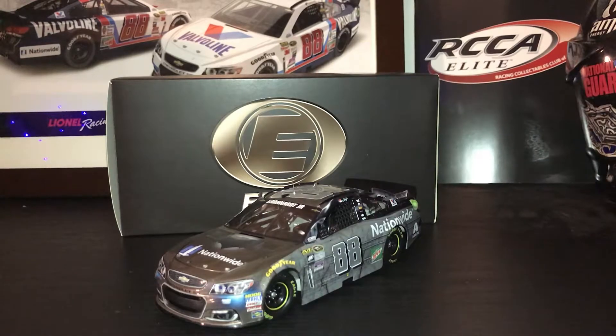Until I got the older Elites and saw how nice those were, and then I realized that this isn't really up to par anymore. But I would still get the car — it's a really nice paint scheme. The movie isn't that great, but that's beside the point. It doesn't really matter. Thank you for watching. This has been a review of the 2016 Dale Earnhardt Jr. Batman vs. Superman Elite. Thank you for watching.